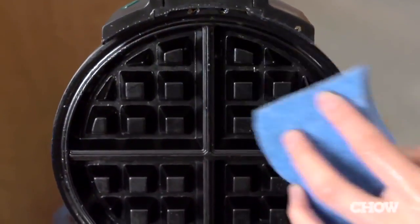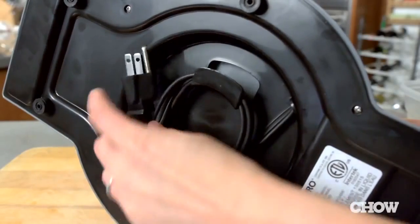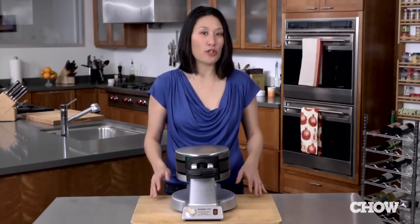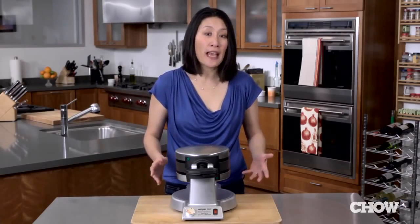The nonstick coating made it really easy to clean up. We just let it cool off and wiped it down, plus there's good cord storage underneath. Keep in mind that this thing is kind of a beast and needs a lot of storage space. It's also tall, so be careful when you open it so it doesn't bang against an overhead cabinet.